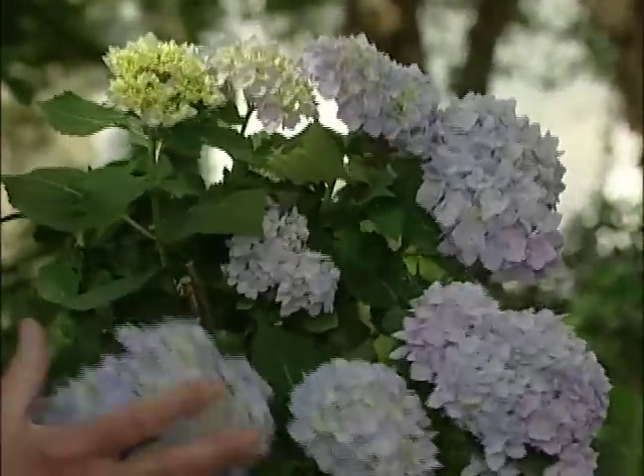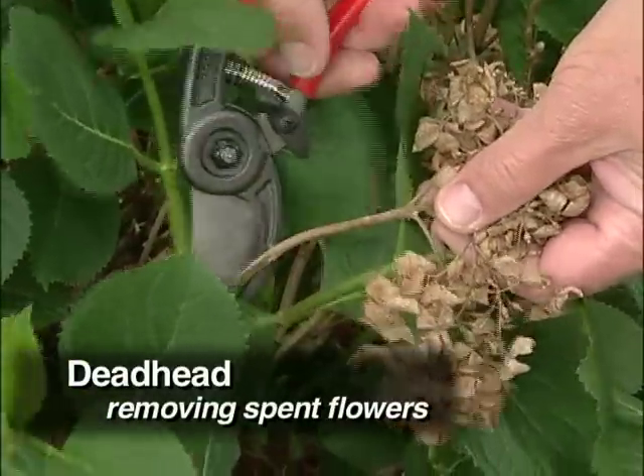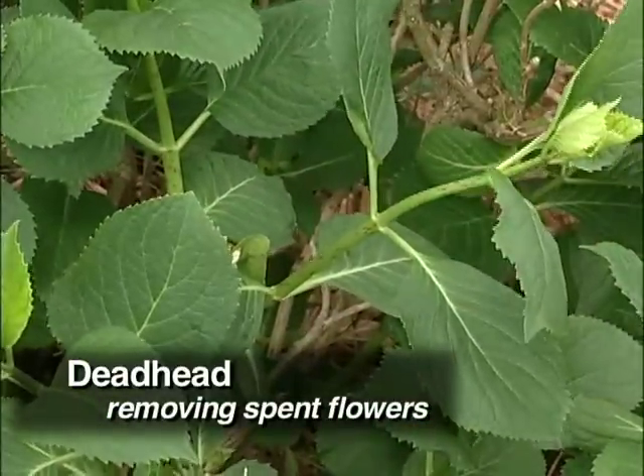You can also, once it finishes blooming, if you'll deadhead these blooms — which means removing the spent flowers and taking them away — they will repeat bloom in about six to eight weeks.